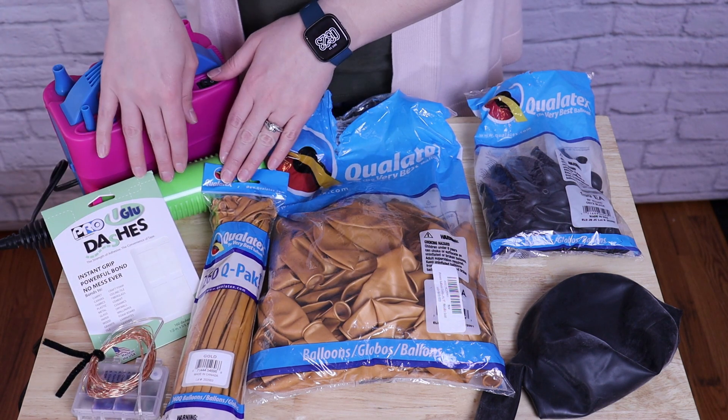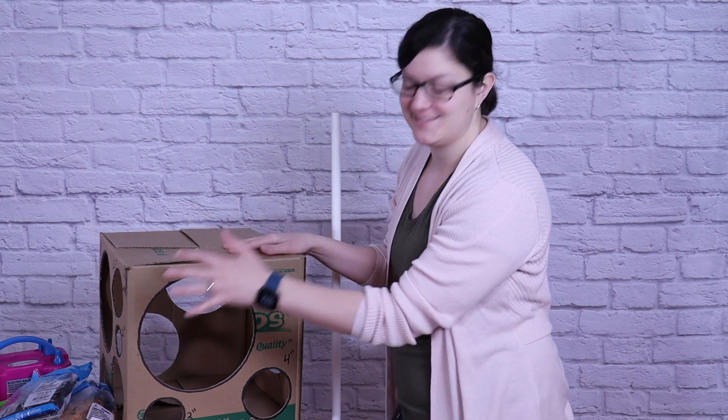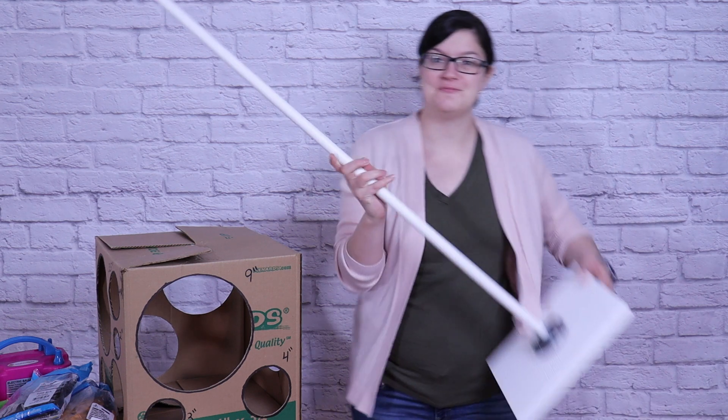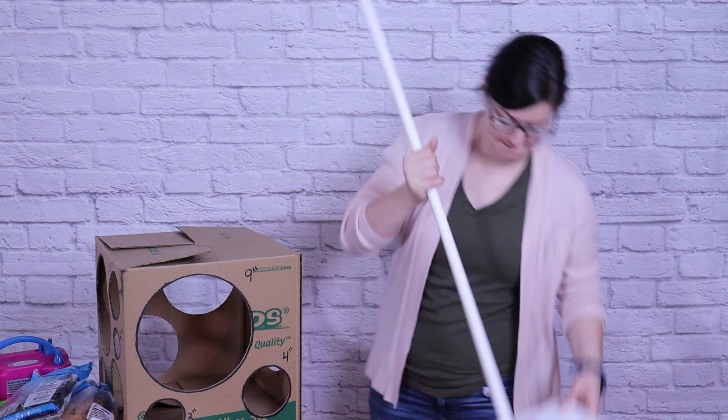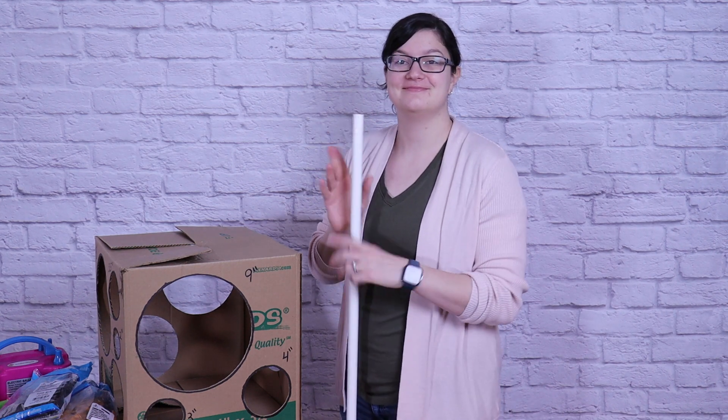To help inflate everything I've got a hand pump as well as an electric inflator, and to help me get consistent balloon sizes I'll be using my homemade balloon sizer box, which I'll have linked up above, as well as my video tutorial on how to make this balloon stand. This has got a 5 foot pole on it and I'll have both of those linked for you.